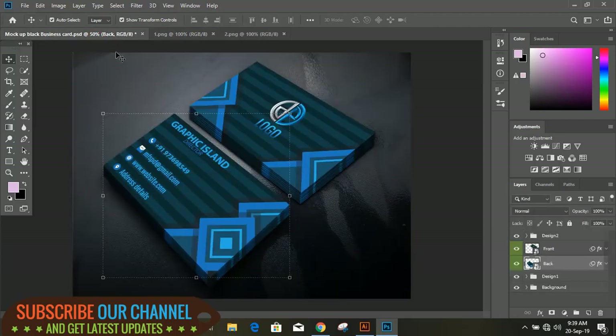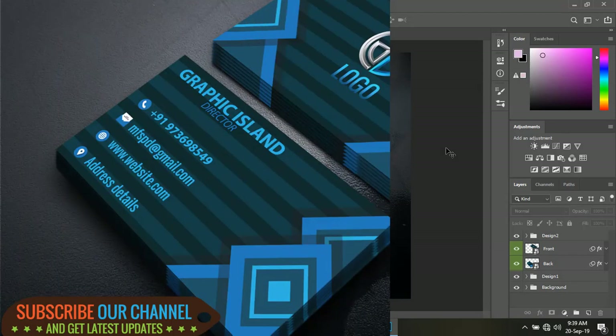Hope you like this tutorial. You can subscribe to us and share this video. Thank you for watching.